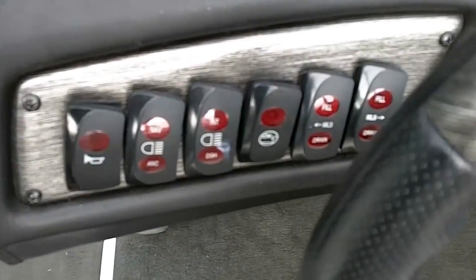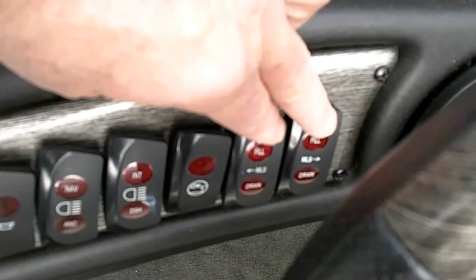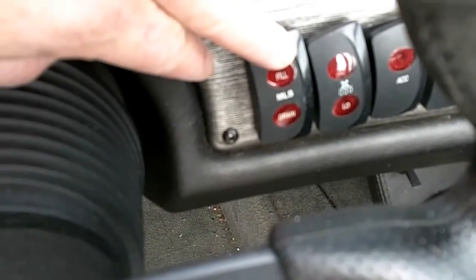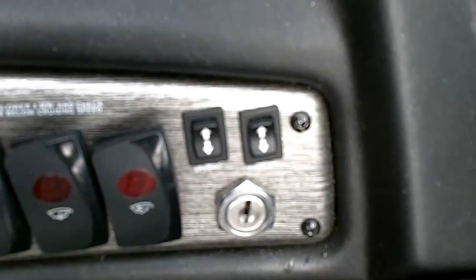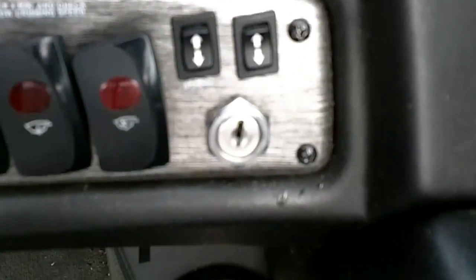Then you have the switches. You've got the Malibu MLS ballast system with the back two hard tanks, and then the switch for the center tank. Then you've got the toggle switches for toggling to different settings on the display and the adjustment for the speedometer.